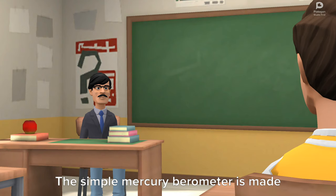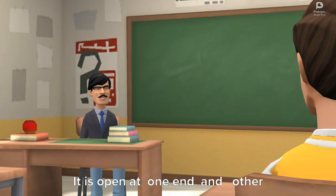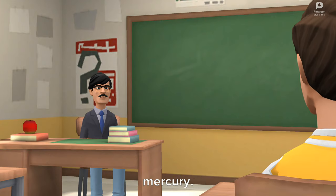The simple mercury barometer is made of a glass tube of uniform diameter. It is open at one end and the other end is closed. It has an approximate length of one meter. It is filled with mercury and inverted over a trough containing mercury.